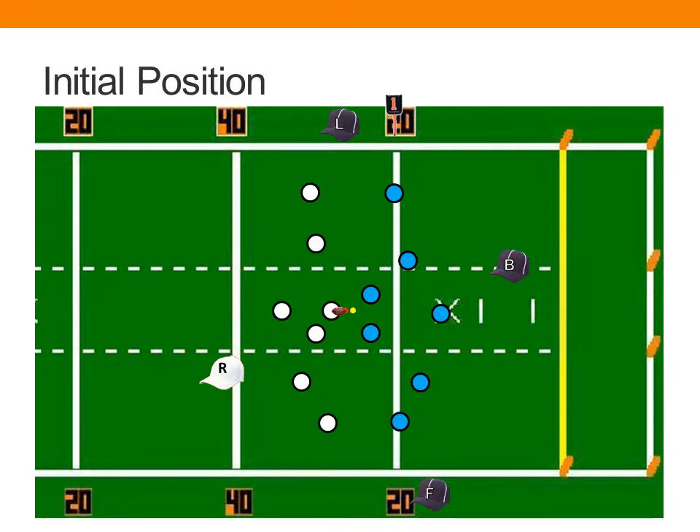The referee also needs to be in a position to see the snap itself, the backs, and players near the snapper. There could also be the potential to have to call a false start, especially on players in the immediate vicinity of the snapper.